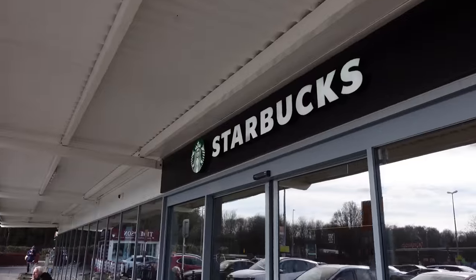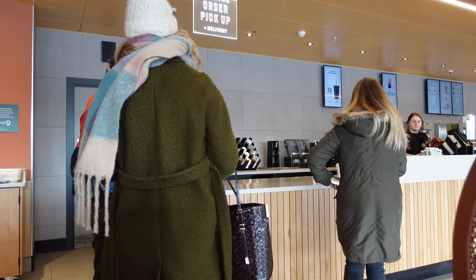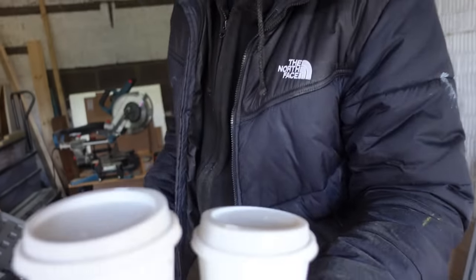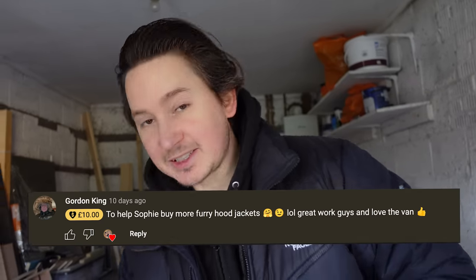Come with me and let's go get a coffee. Thanks Wagner, thanks Mark — yeah, thanks everyone who bought us a coffee. Thanks Gordy for the £10 super thanks. Very nice of people, fuelling our coffee addictions and helping us buy fur coats!